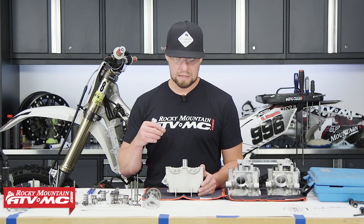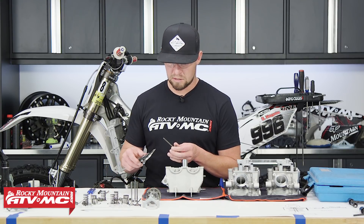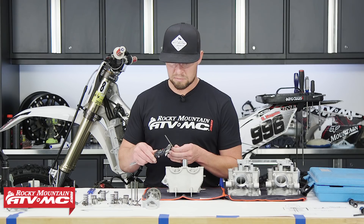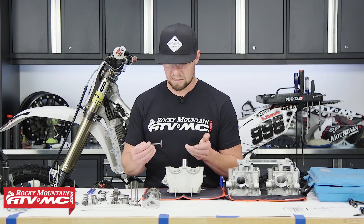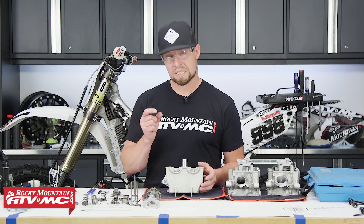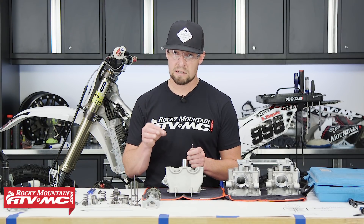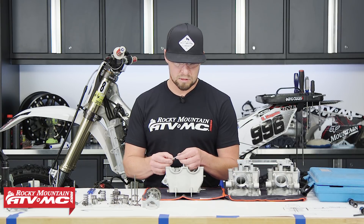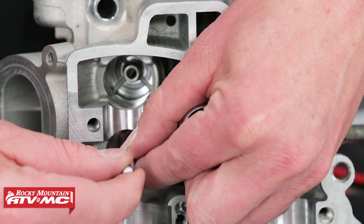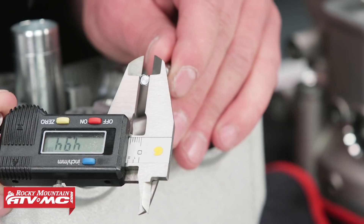Now let's inspect the valve guides, which are crucial as they control the stability of your valve. To measure them, use a caliper and measure the valve stem in a few places for consistency. For the inside of the valve guide, there are a few different ways — there are machine pins of a specific size you can insert, or a tool that mushrooms out inside the guide to touch the outer walls, which you then measure with a caliper. Subtract one from another to get the gap. All specs are in your service manual.